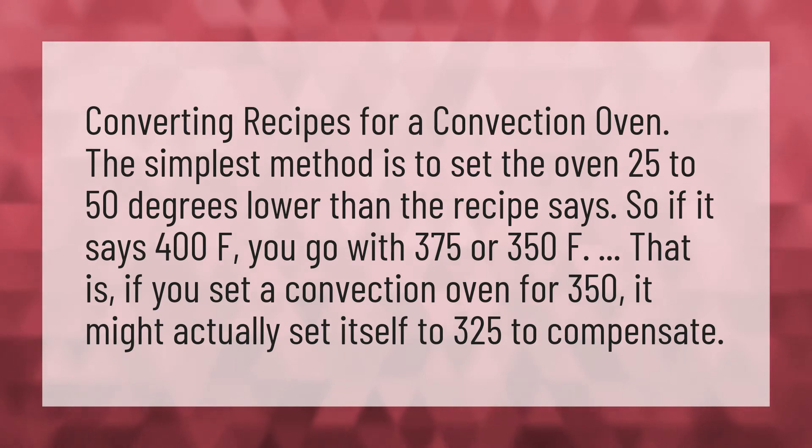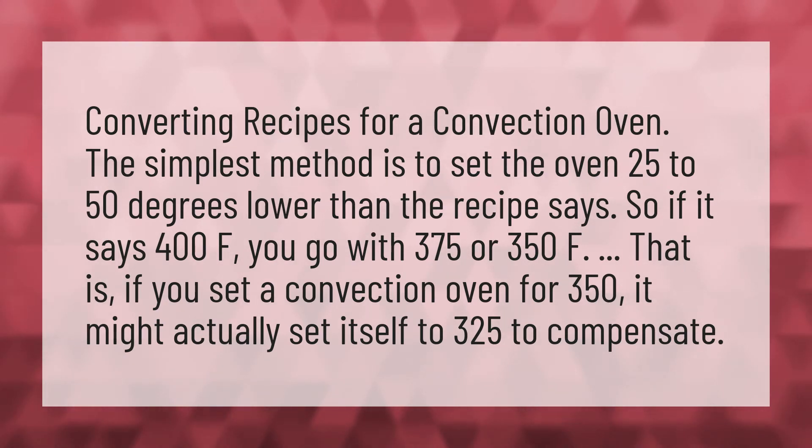That is, if you set a convection oven for 350, it might actually set itself to 325 to compensate.